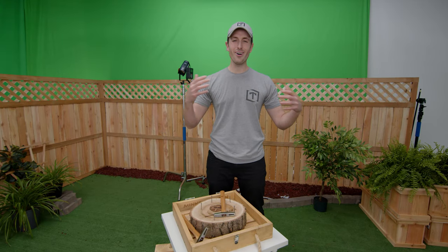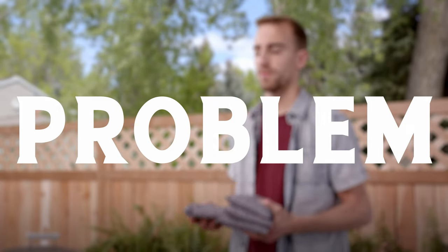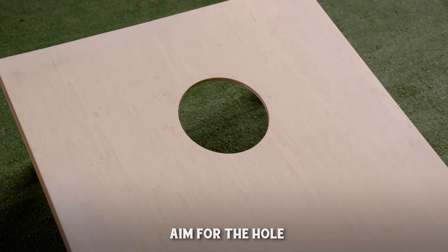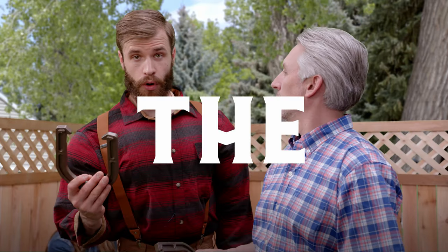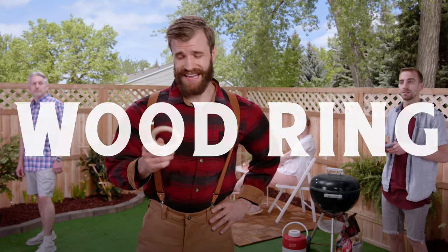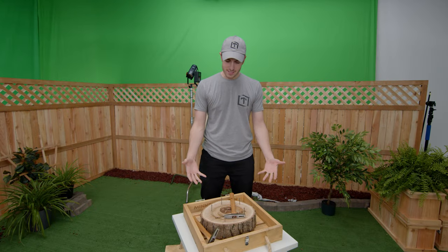And he explained why all the other yard games — most of which involve throwing — are all the same. Every yard game is the same: throw the bean bag, aim for the hole; throw the horseshoe, aim for the pole; toss the wood ring — for Pete's sake, what's the deal with all this throwing? This wasn't your standard talking-head and B-roll style commercial. This one had some weird fun effects, and we're going to talk about how we did some of those.